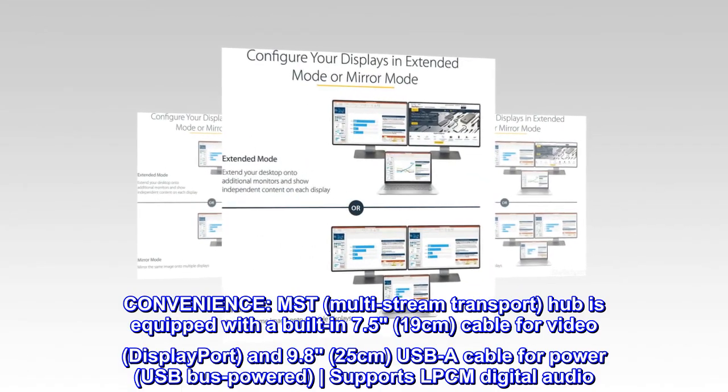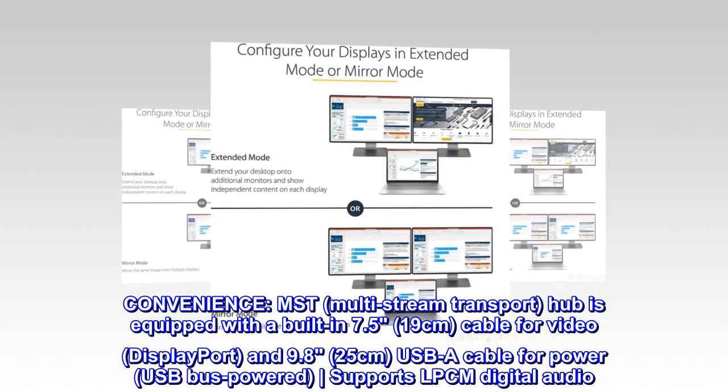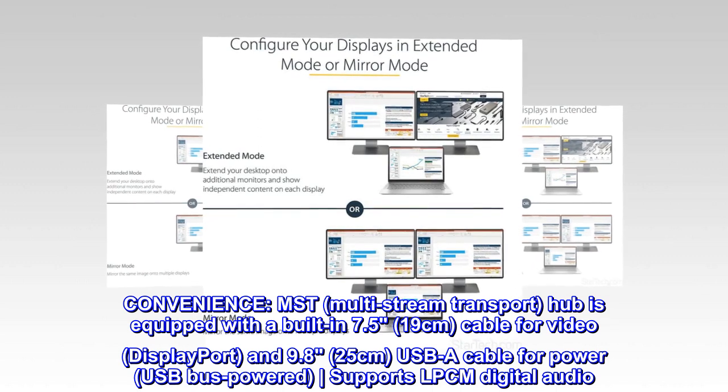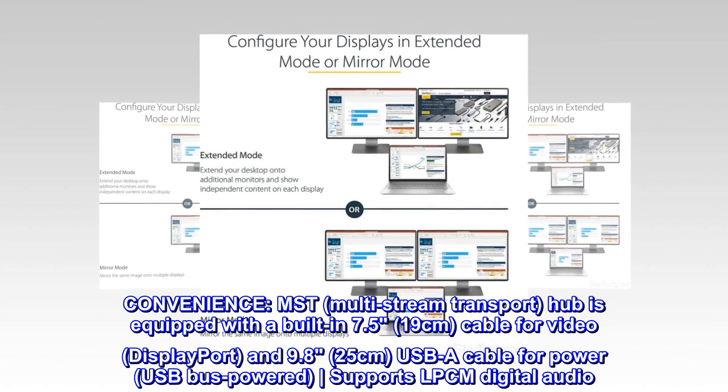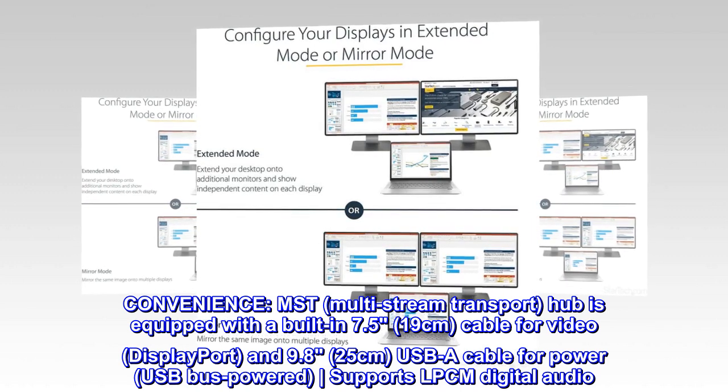Convenience: the MST (multi-stream transport) hub is equipped with a built-in 7.5 inch (19 cm) cable for video (DisplayPort) and a 9.8 inch (25 cm) USB-A cable for power. USB bus-powered and supports LPCM digital audio.